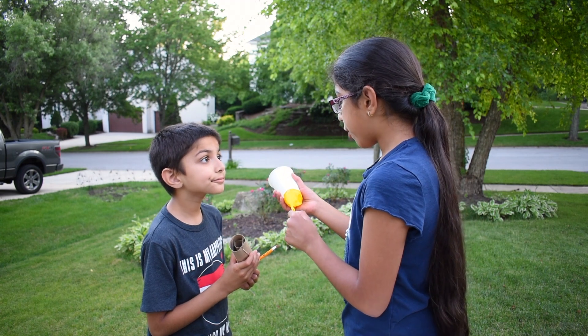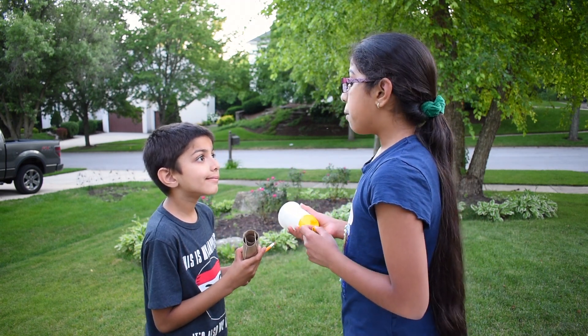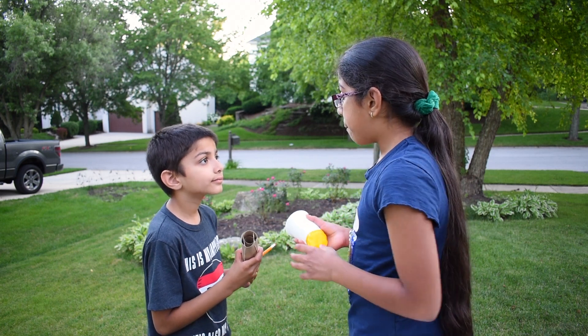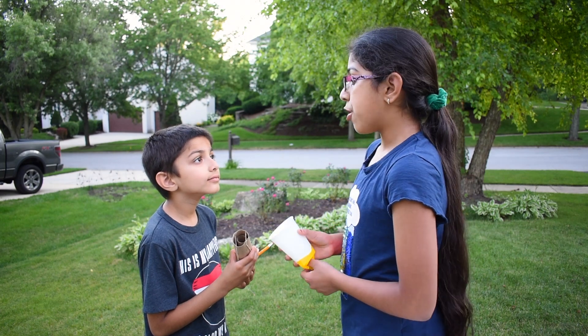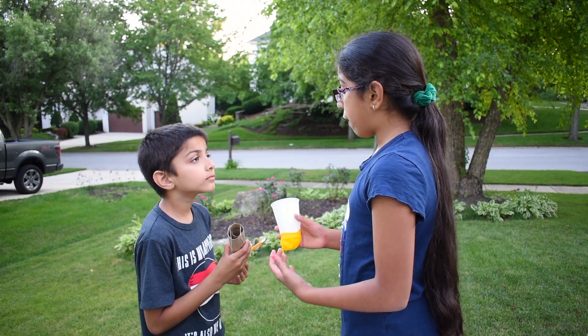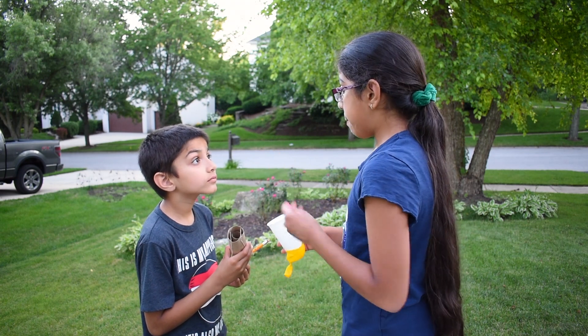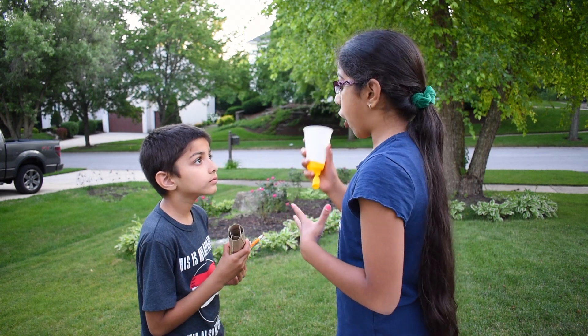When you pull down on the balloon and on the rubber band, you are creating potential energy. Letting go of them makes the potential energy turn into kinetic energy, the energy of motion. The kinetic energy then transfers to the pom-poms, making the pom-poms launch like that.